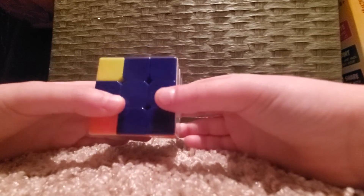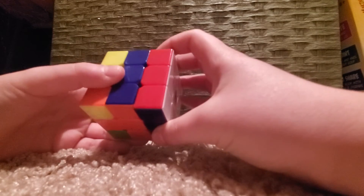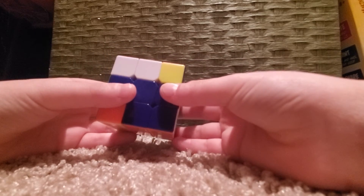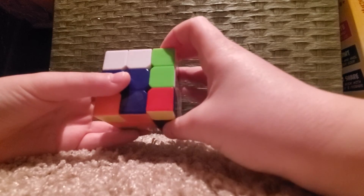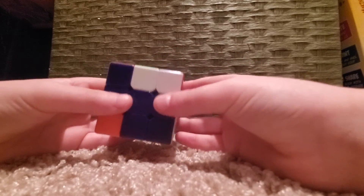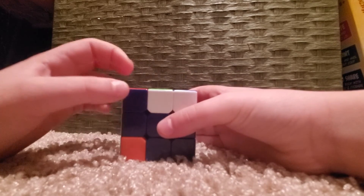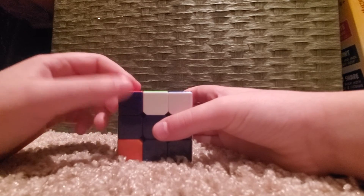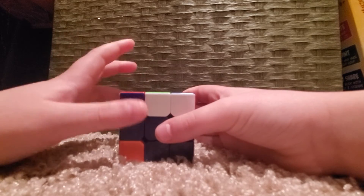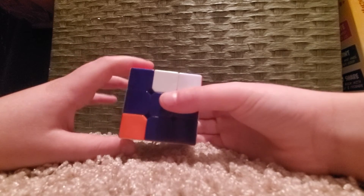Remember, white on the right. The algorithm is: R counterclockwise, U counterclockwise, R, U, R counterclockwise, U counterclockwise, R, U. Now hold it — if your corner just solved, see how this one just solved. Keep it on the exact same side. If in any case this didn't solve your corner, keep doing it until it solves, because depending on how it's flipped, it can take a different number of repetitions.